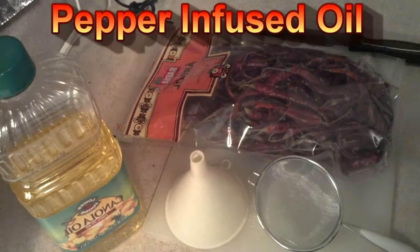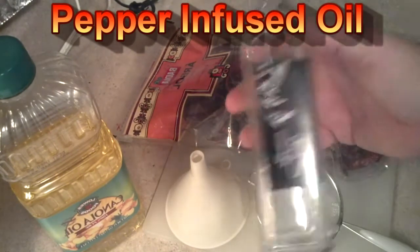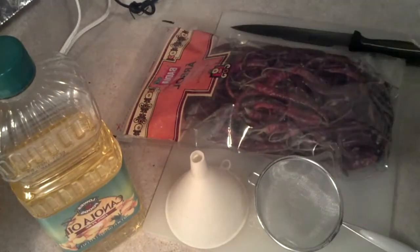North Carolina Prepper here. I'm going to go over making some of the pepper oil I use for cooking and for other things.